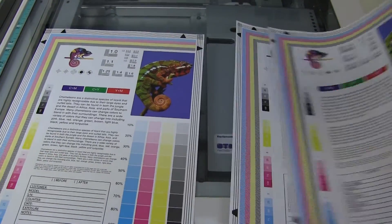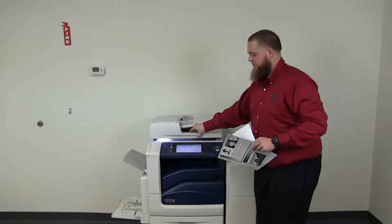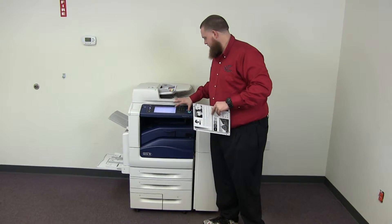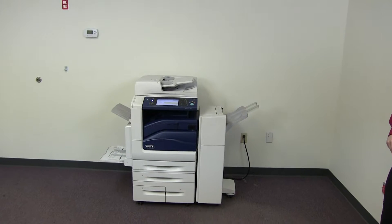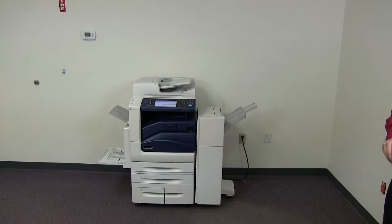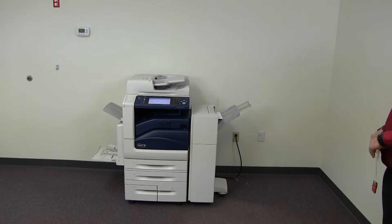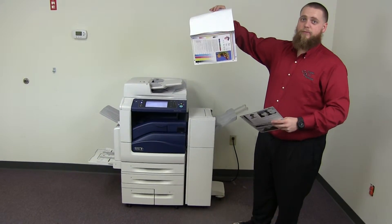As you can see, a good color image on this machine. Now we'll go ahead and test out the document feeder as well as the stapling feature on our finisher. We'll place our two test copies in the feeder face up, and we'll set the machine to double staple. And here we have our copies double stapled through the document feeder.